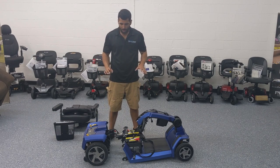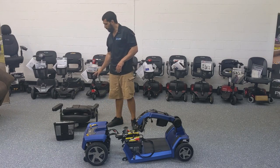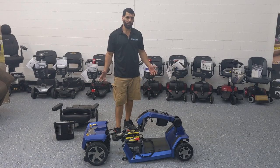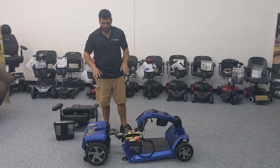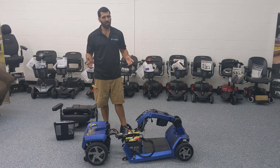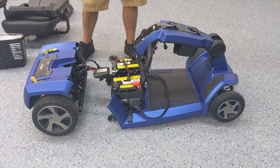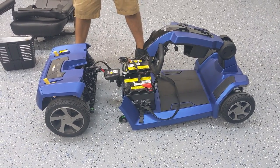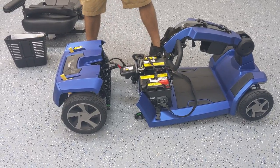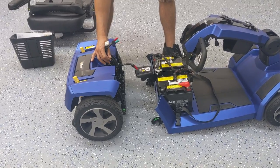Now that we've got the scooter disassembled — with the seat, battery cover, and basket all apart — the only other thing left to do is remove the batteries, which we won't show in this video. Let's zoom in to show you the connections in case you do want to take them out; you just need a few very common tools. I want to give you an up-close shot of how to take it apart and put it back together, since getting up close is really going to show you what's involved.